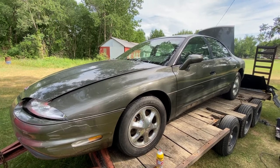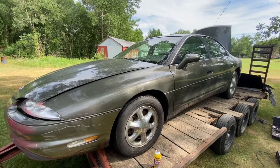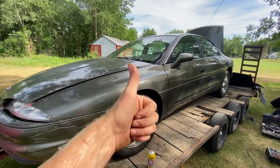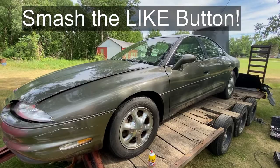Hey guys, today we're going to change the fuel pump in this 97 Oldsmobile Aurora with the 4 liter Northstar V8. If this video is helpful, can you just smash that thumbs up button? It really helps me out a lot.